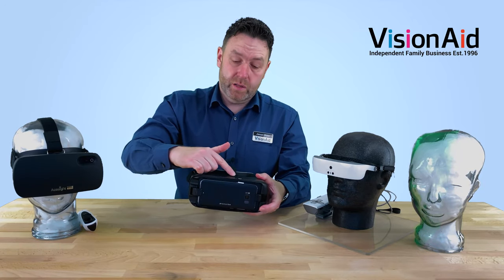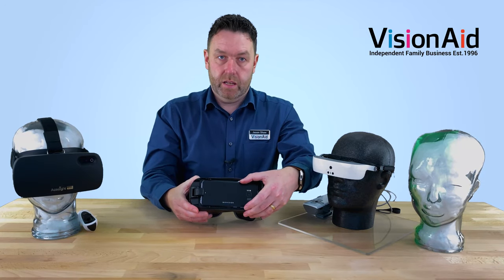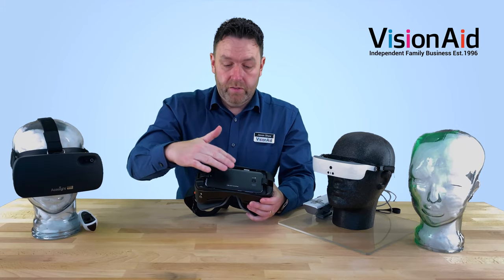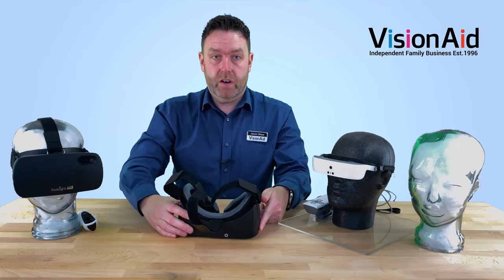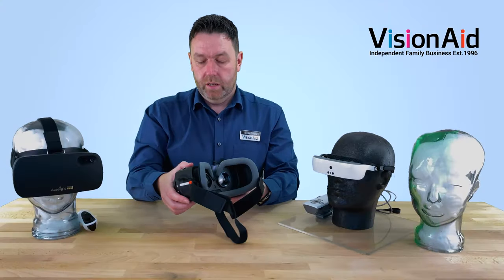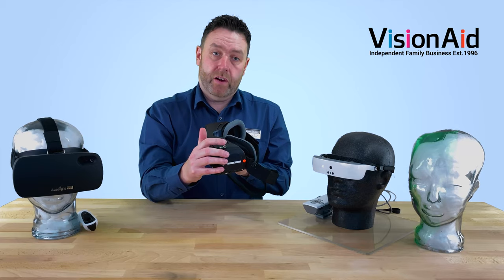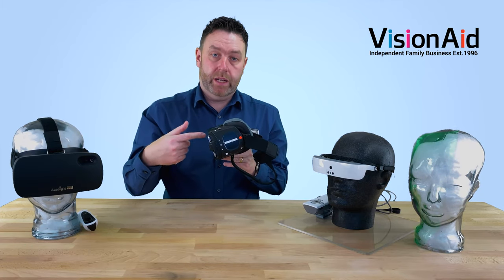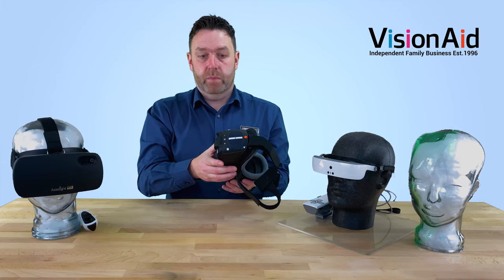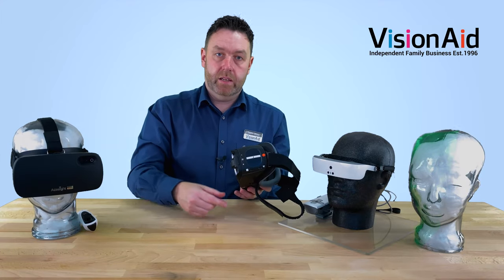We've got the same focusing wheel that we have on the A-Sight VR for setting the distance, and the power button is on the front here. This can be charged in various ways — you can take the phone out by unclipping it, or it comes with a contact charger so you can simply place the device onto it without removing it from the headset. It's also got a magnetic charging connection at the bottom. This doesn't provide enough power to fully charge the device, but it will keep it running — so if you're binge-watching Netflix or watching a long film and the battery is running low, you can connect to this and it will keep the Iris Vision running.